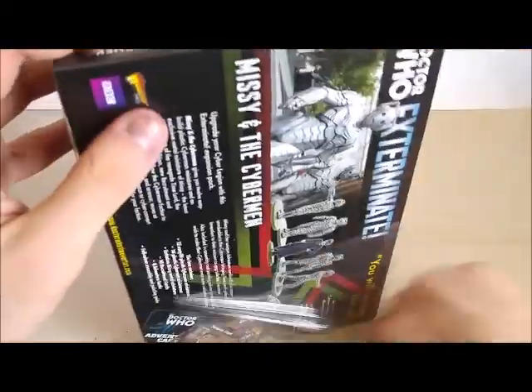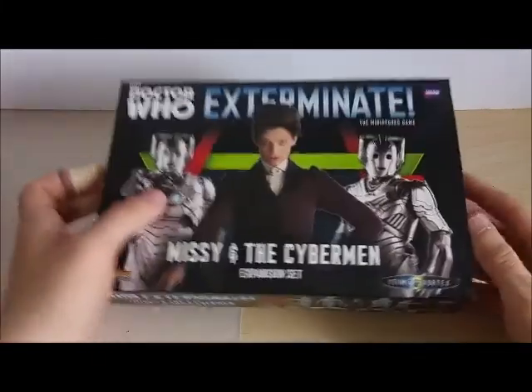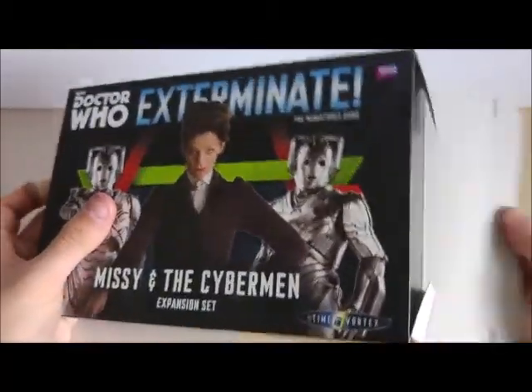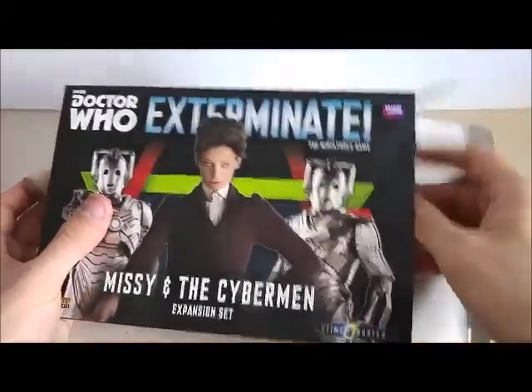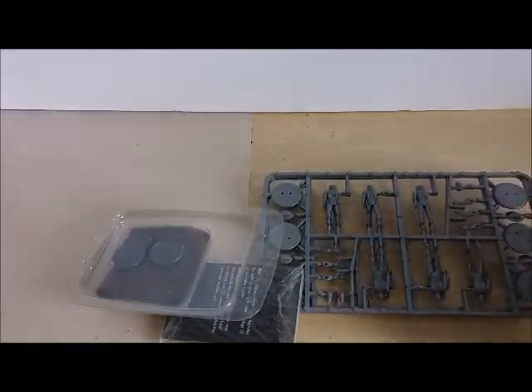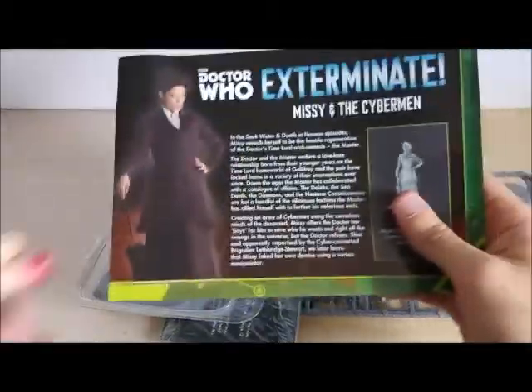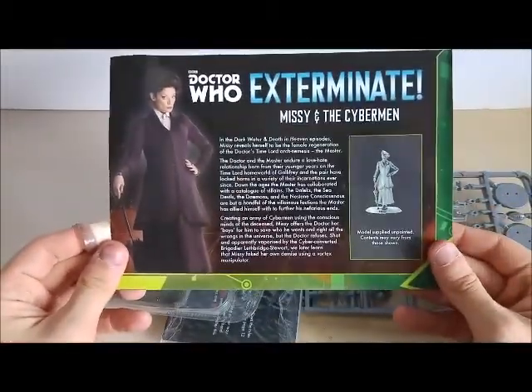We've just opened it and here we go, once again into the Time Vortex. Let's open this for the first time - we're opening and we'll be reviewing the Cybermen and all of its contents.